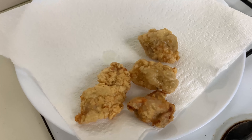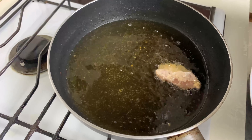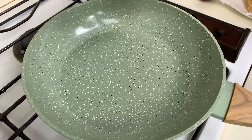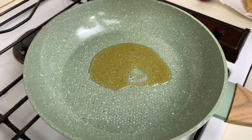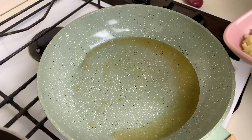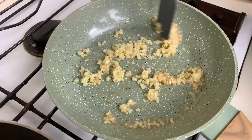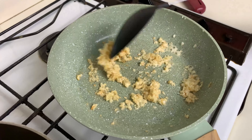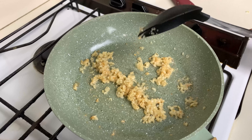Since we are using boneless chicken pieces, it won't take too long to fry. It's been around two minutes and I'm going to flip the chicken pieces. I'll remove them onto a kitchen towel to drain and then continue with the rest of the chicken pieces.